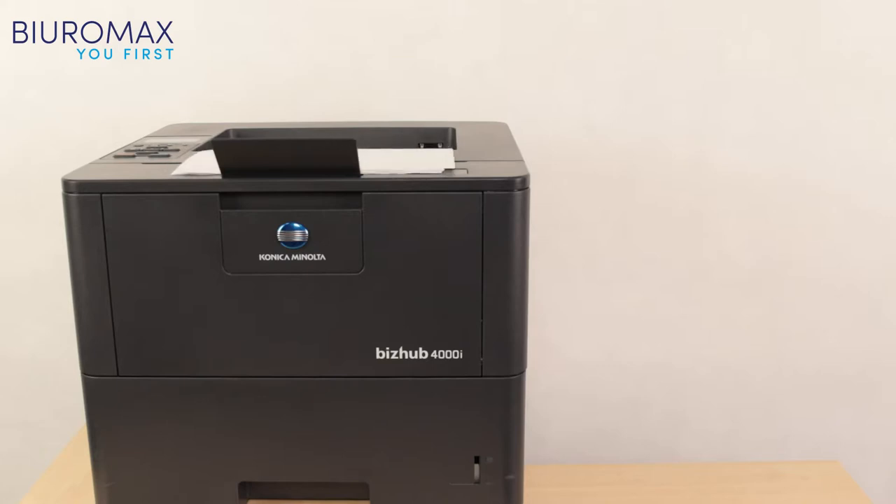In the first part of the test, the printer received jobs of 5, 10, 20, and 50 pages, so office printing conditions were simulated.